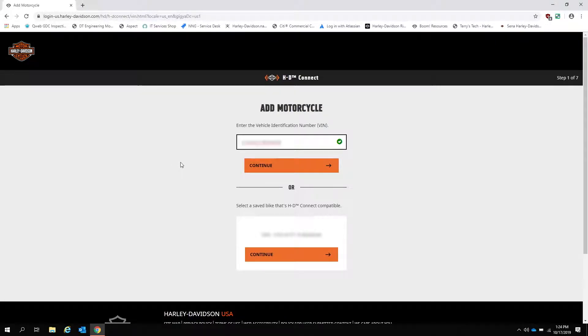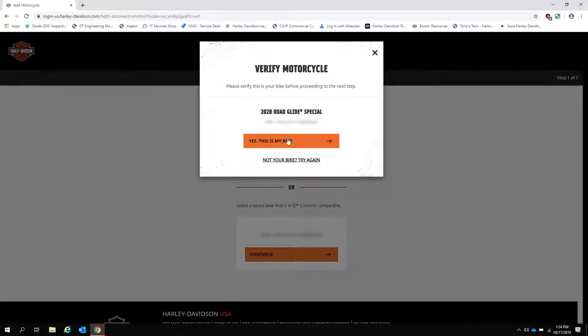If you get an error after entering your VIN, verify that you have the correct VIN. If you do, you may need to take your bike back to the dealer to verify the HD Connect hardware has been set up correctly. If your VIN was accepted, verify that this is your bike based on the on-screen info.